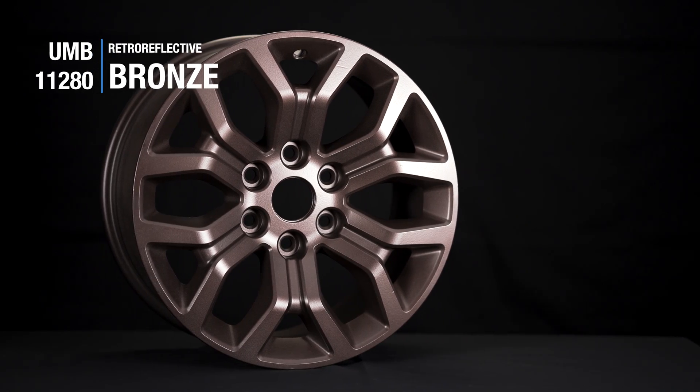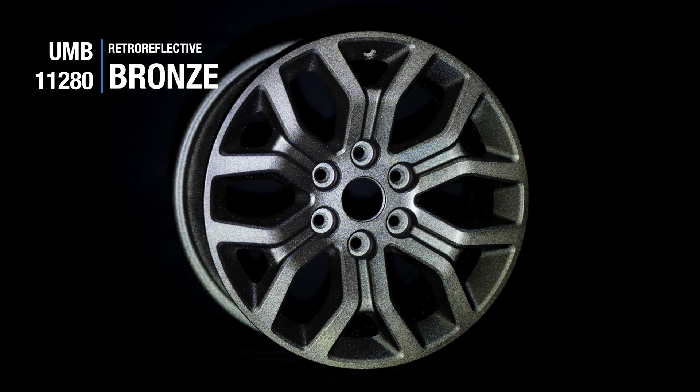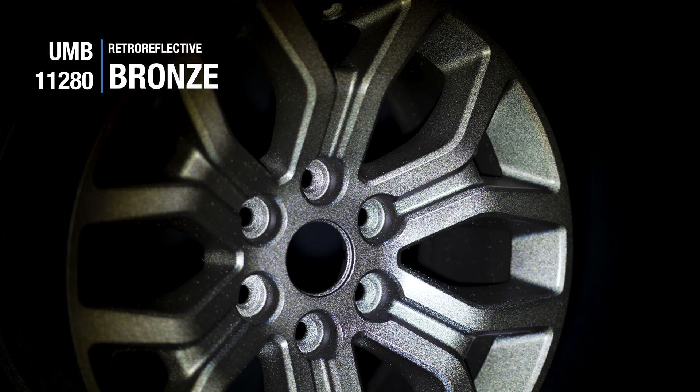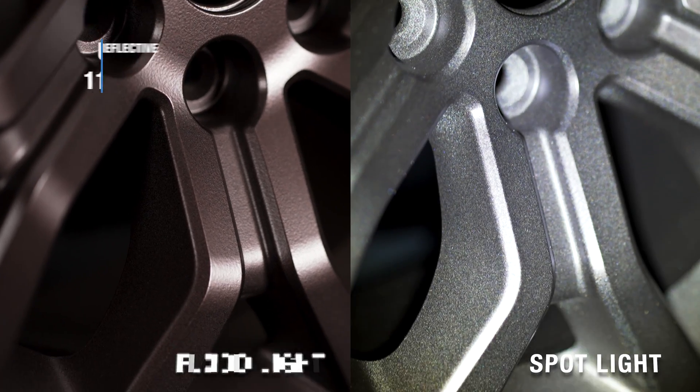There is no better way to introduce our retro reflective line of powders than with this retro style video. Our retro reflective colors have a matte finish and are really classy in the daylight, but they sure know how to party when the sun goes down.